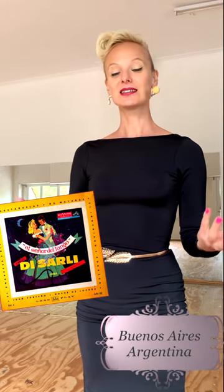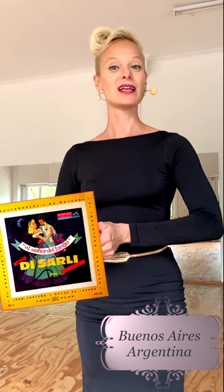We are going to talk about the gentlemen of Tango: Carlos Di Sarli. Di Sarli's music is characterized by its melodical style, its elegance, its poses, and its violence. So let's have a look at how we can express his style of music with our body.